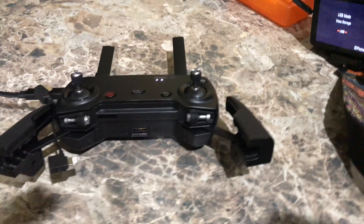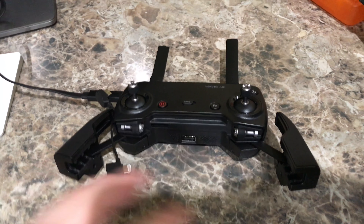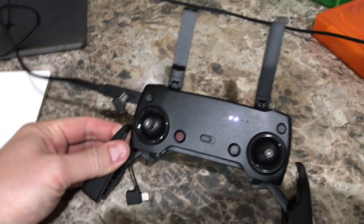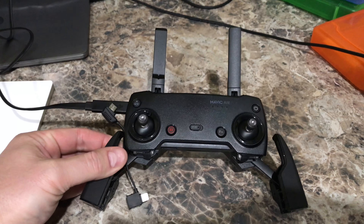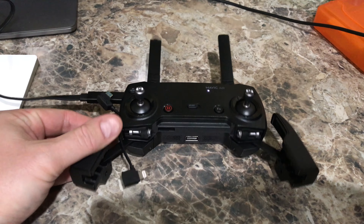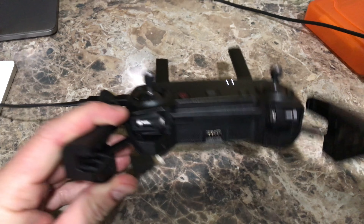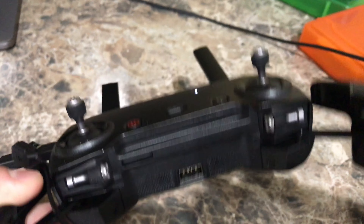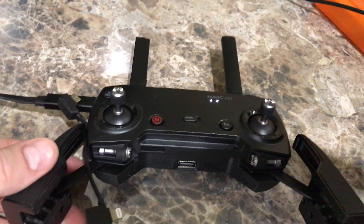Hey y'all, Rick Skye here. No question is too ridiculous — actually several of y'all have messaged me asking how to charge the Mavic Air controller. If you've never done this before, it may be a little daunting because you've got your USB port on the bottom, and then when you unfold it...